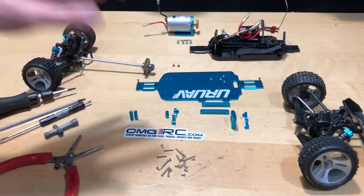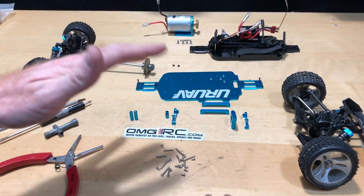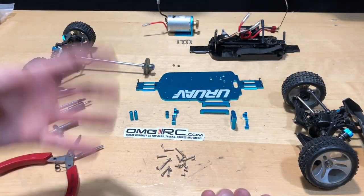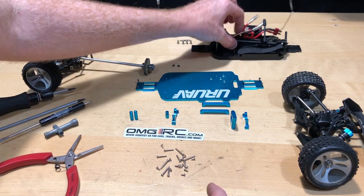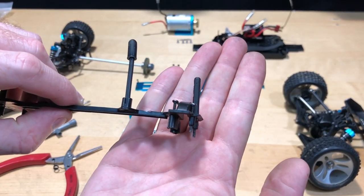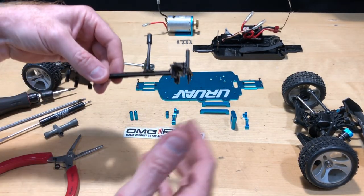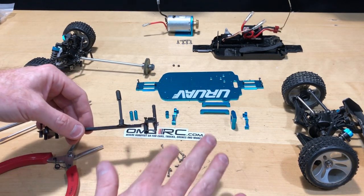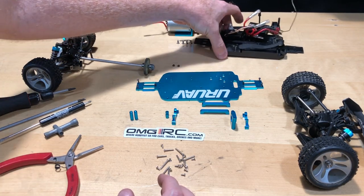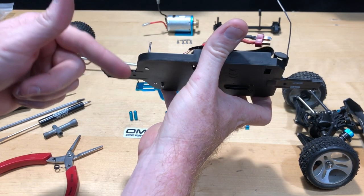Everything's laid out. There's going to be hardware you won't be using because things are no longer going into plastic. The old plastic screws had bigger threading on them — you can see those here. You're going to get different replacement screws in the little bag that came with the kit, and you'll use those in place of the current ones.